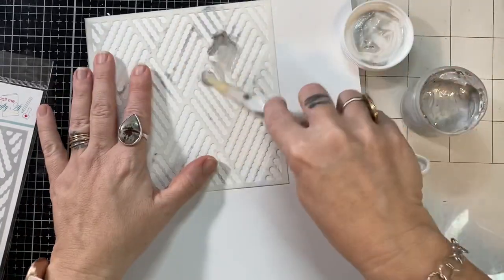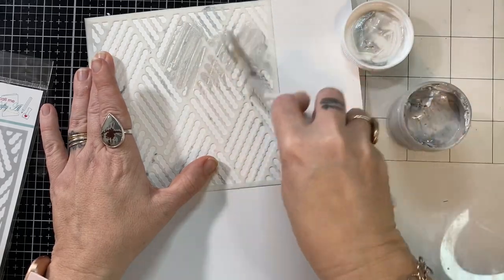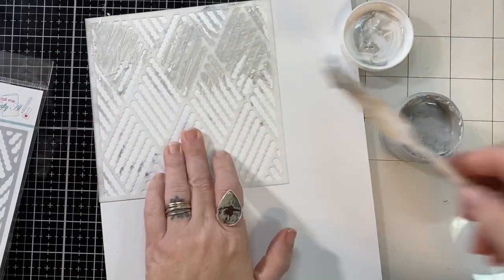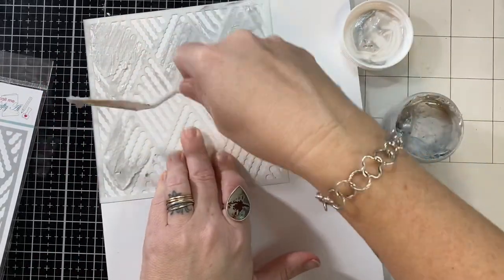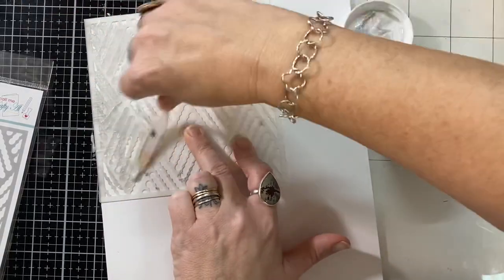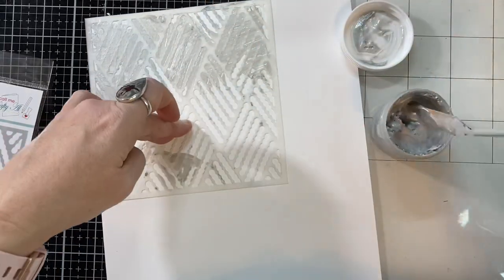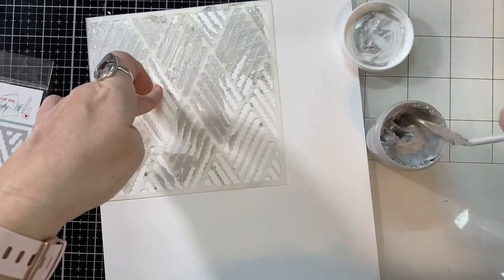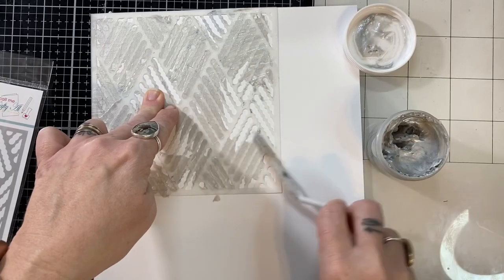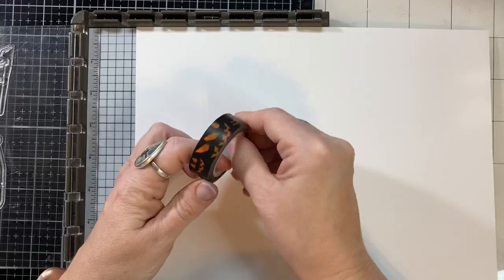The process for me began with the stencil paste and the stencil. It's kind of like when you're cooking in the kitchen — the thing that takes the longest to cook is what you need to start with. Same thing here: the stencil paste is going to take the longest time to dry, so I wanted to start with that. I covered this whole 8.5 by 11 sheet of paper with this paste. I did leave some gaps and holes because I knew it was going to be the background of my card, and I knew it would be covered with my stamped images, so a few gaps was fine.